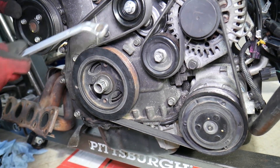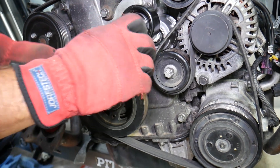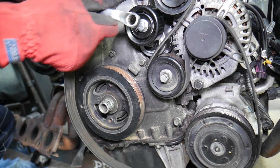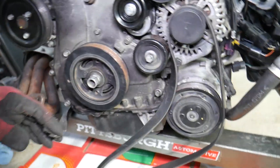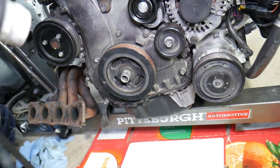Next, get a 14-millimeter wrench and go on the tensioner pulley counterclockwise to remove the serpentine belt. Pull it out — perfect, just like that, it comes right out.